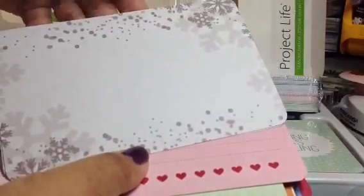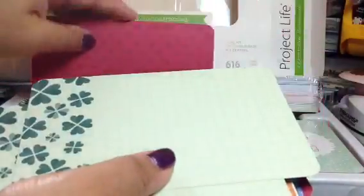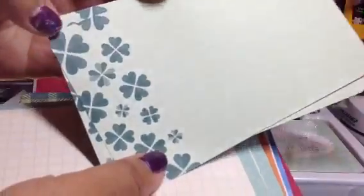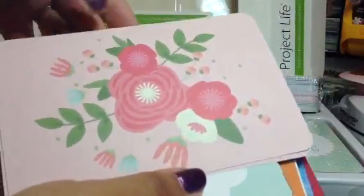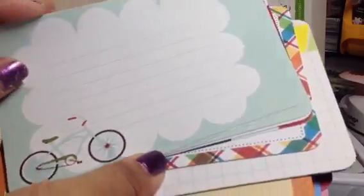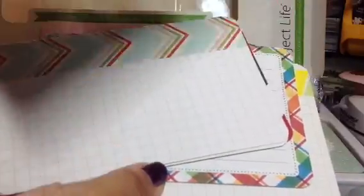And snowflakes. And then this is pretty — Valentine's Day. And St. Patrick's Day. And this green is kind of a darker green on this side. But I mean, it's not too theme-y. You can definitely use it for other things besides the specific season. Like this bicycle.